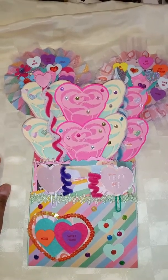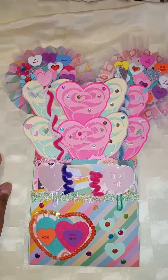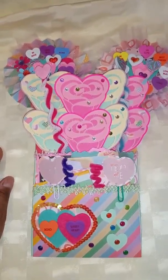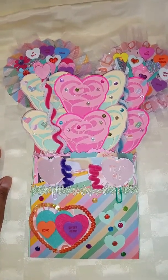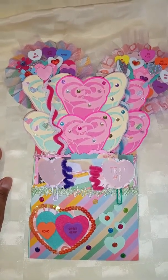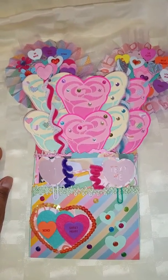My partner wanted to do bright colors but she wanted to keep it simple and traditional, so I wanted to incorporate bright colors.